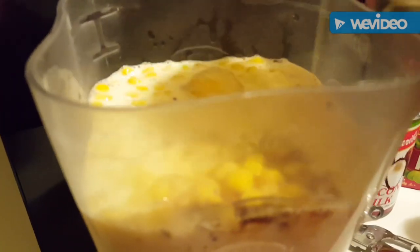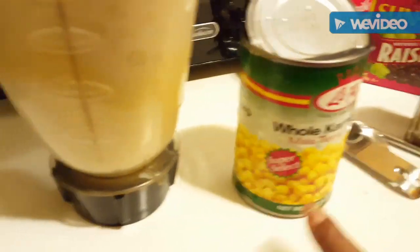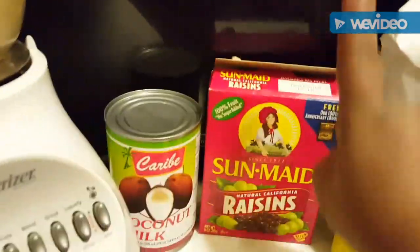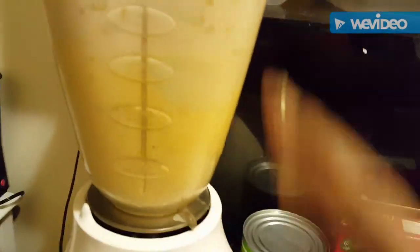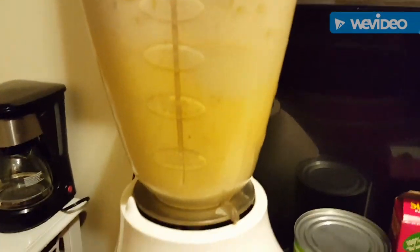Esto va a estar delicioso. Le ponemos también una lata de maíz, es opcional si quieren. Ya echamos todos los ingredientes ahí, menos la leche de coco, las pasas y el azúcar, porque vamos a hacer el caramelo con el azúcar. Aquí están todos los ingredientes: los cinco huevos, la leche evaporada, todo. Vamos a batir.